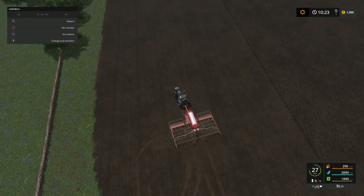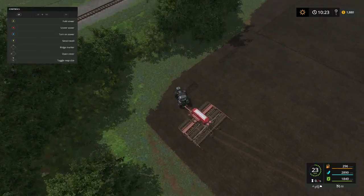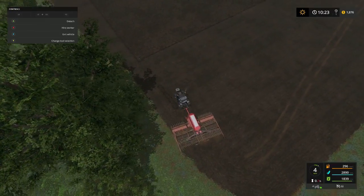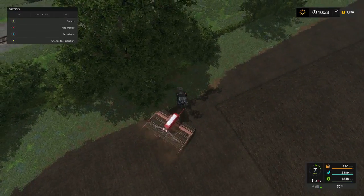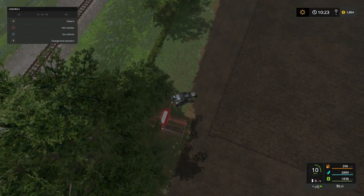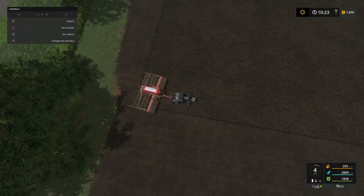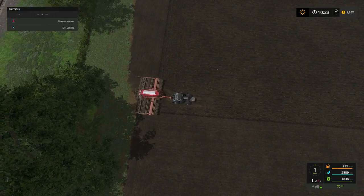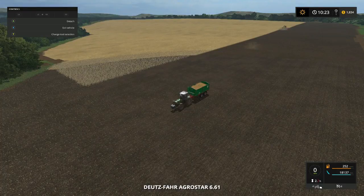Alright folks, I got it - good. See if I can get turned around and line back up pretty good. Now we should be able to not worry about him for a little bit. Man, this guy is full - dang.